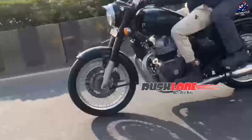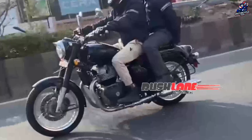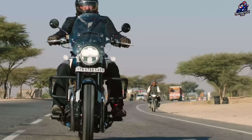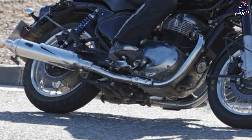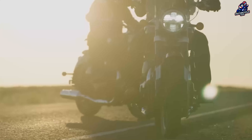The upcoming Classic 650 will use the Shotgun 650 platform, utilizing the same steel chassis with a tubular backbone with a 648cc air-oil cooled engine. This motorbike is capable of producing 46.4 BHP at 7250 RPM and 52.3 NM at 5650 RPM, and is mated to a 6-speed gearbox.